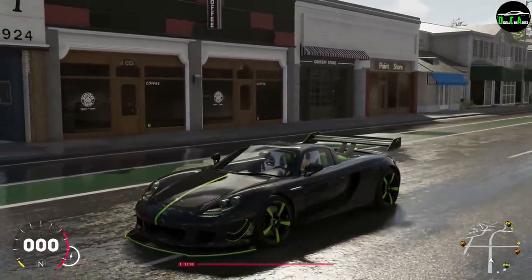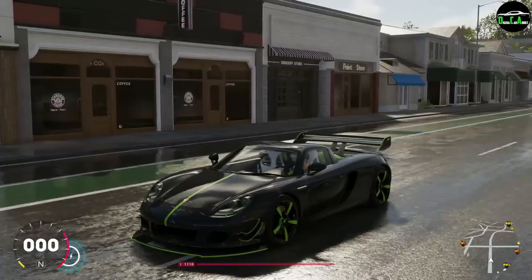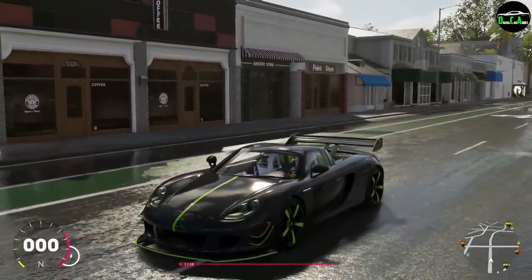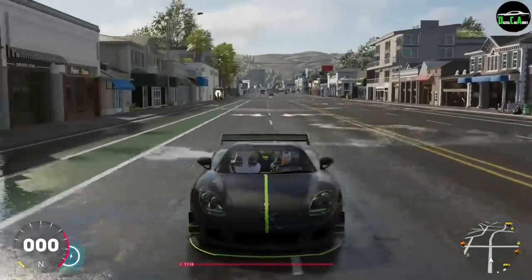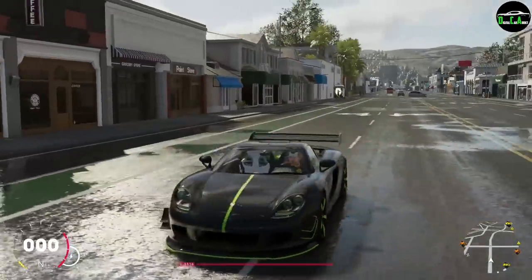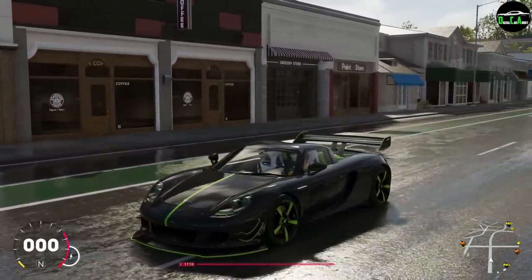Honestly I prefer the regular Carrera GT a hundred times over, because you can personalize it to how you want. You don't have to make it this crazy. Obviously all these upgrades are pretty much just throwing everything at it, minus the side skirts. Hope you guys enjoyed — thanks for watching and I'll see you in the next one.